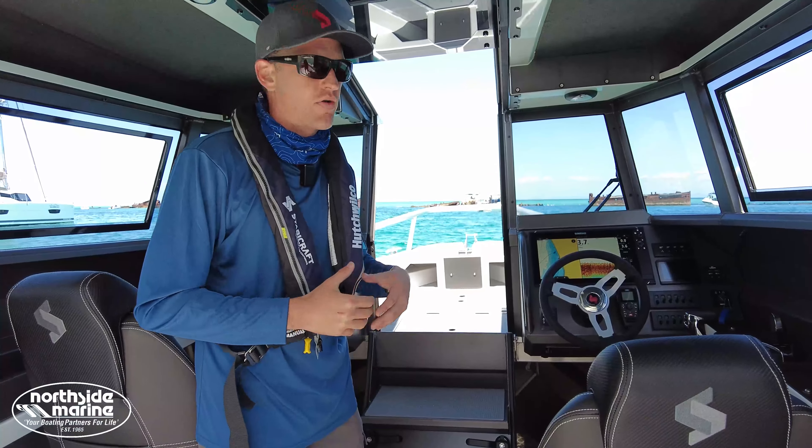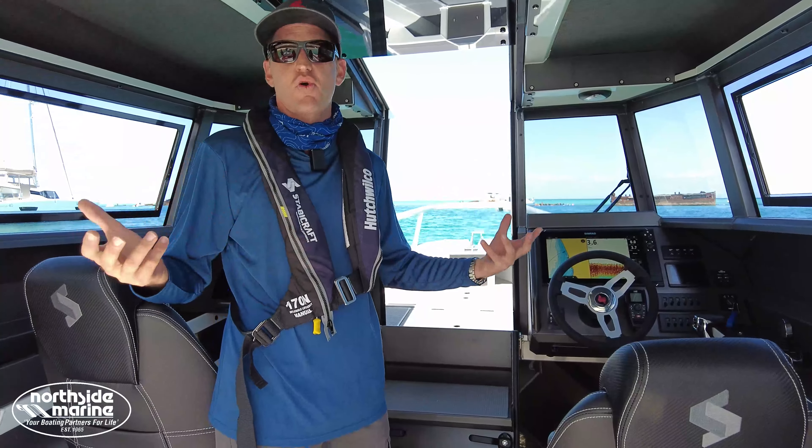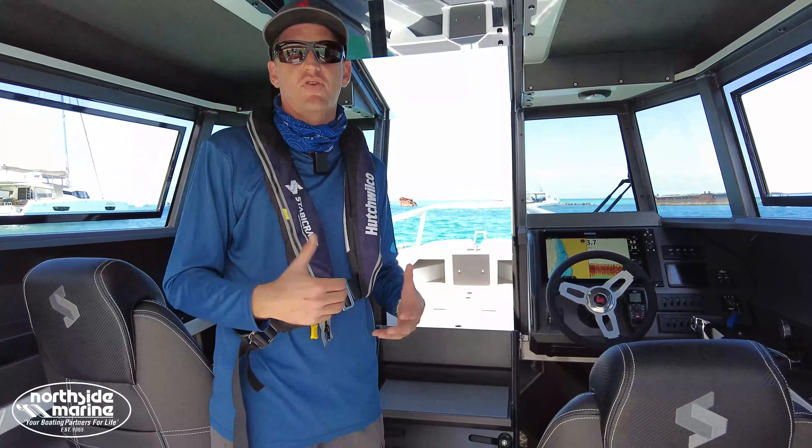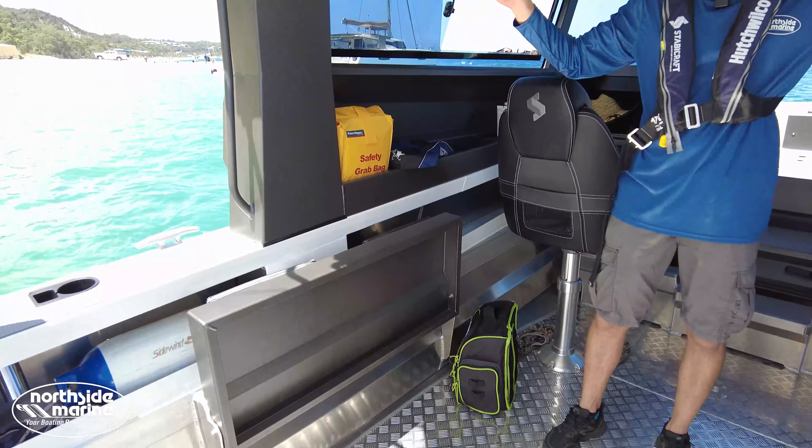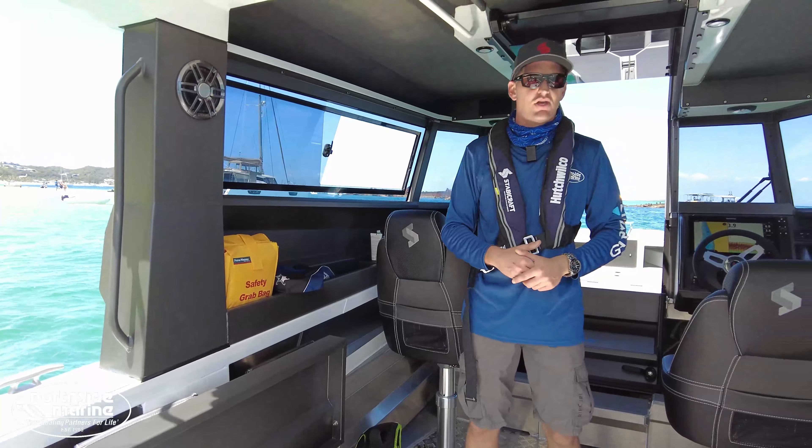Rated to eight adults, and very rarely do you find a boat that is rated to eight where you can comfortably fit eight people. The seats flip up out of the way when not in use, and again this is just a massive amount of space that you can utilize.